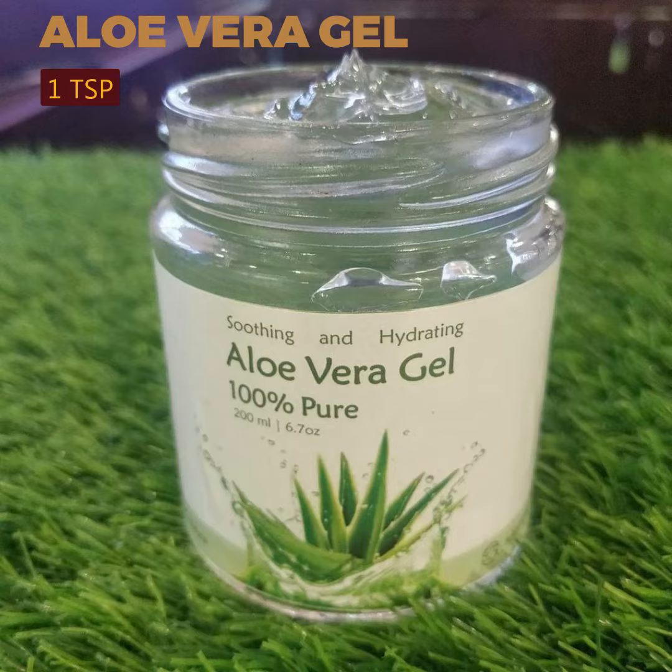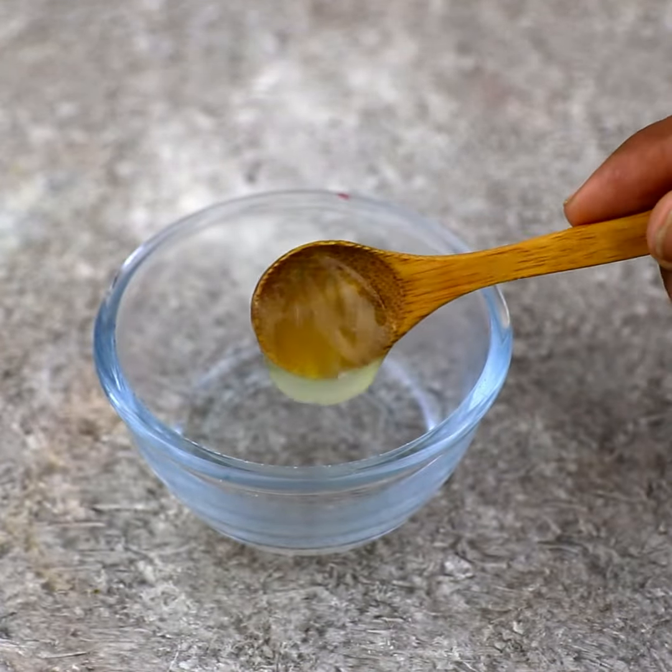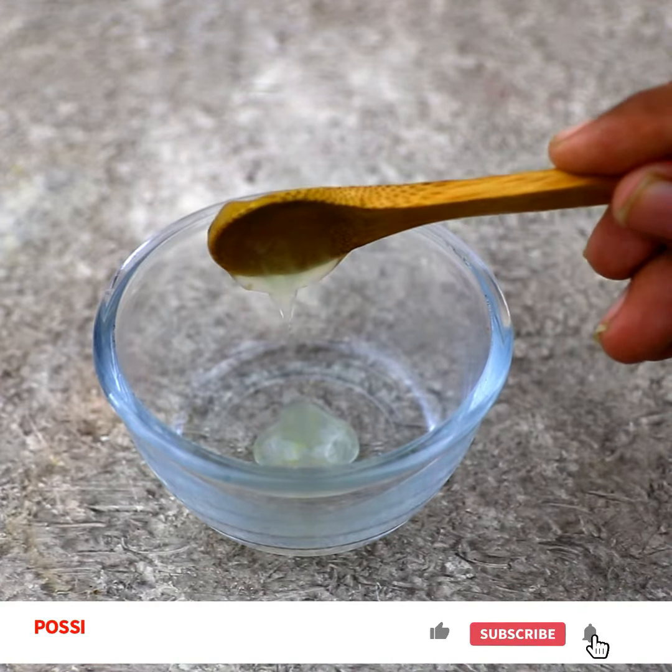Aloe vera gel has cooling properties and is anti-inflammatory, hence it is one of the most natural remedies for sunburn or burned skin. Applying this gel helps form a protective layer on the skin and also helps retain moisture. It is rich in antioxidants and minerals that boost the healing process, so you can maintain your summer skin health using aloe vera.